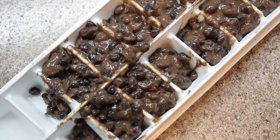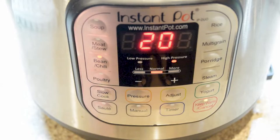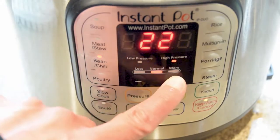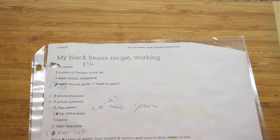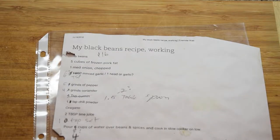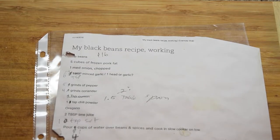You can make them in a pressure cooker or a slow cooker either way. I have to go get the beans — I forgot the beans. You can't do much without beans.